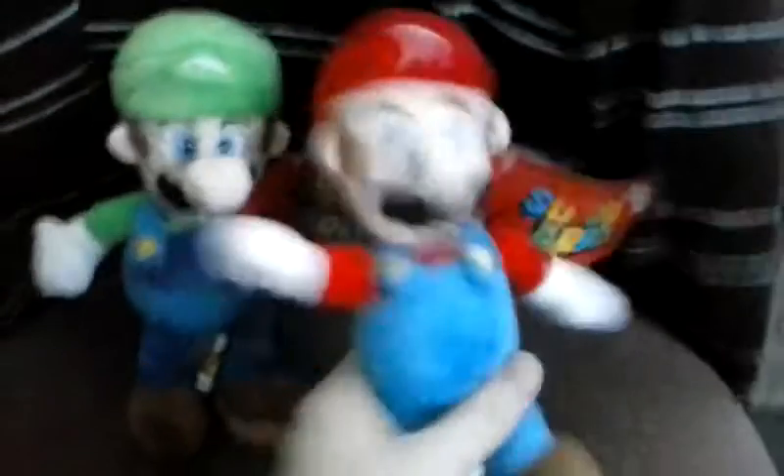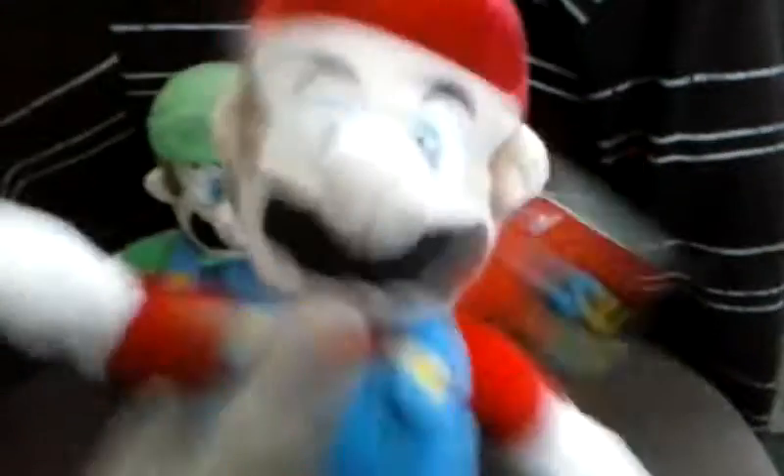And now to the review. Hey guys, it's SpikeToucheryFan here, and today we're going to be looking at the Mario and Luigi plushies — the 8-inch plush ones.